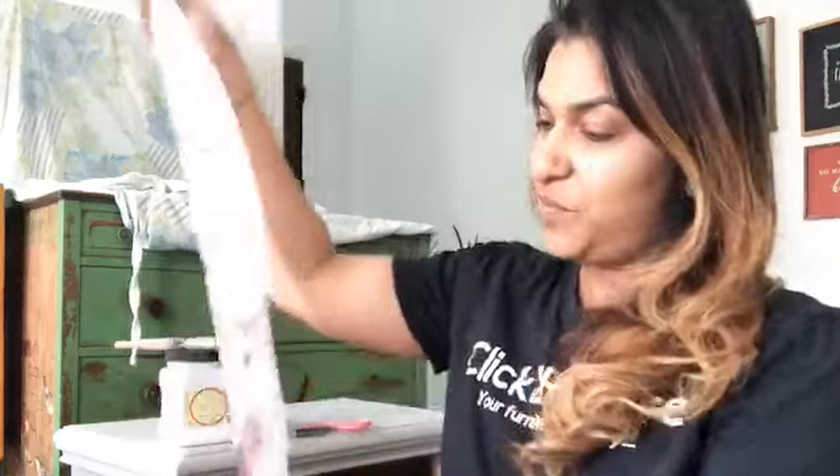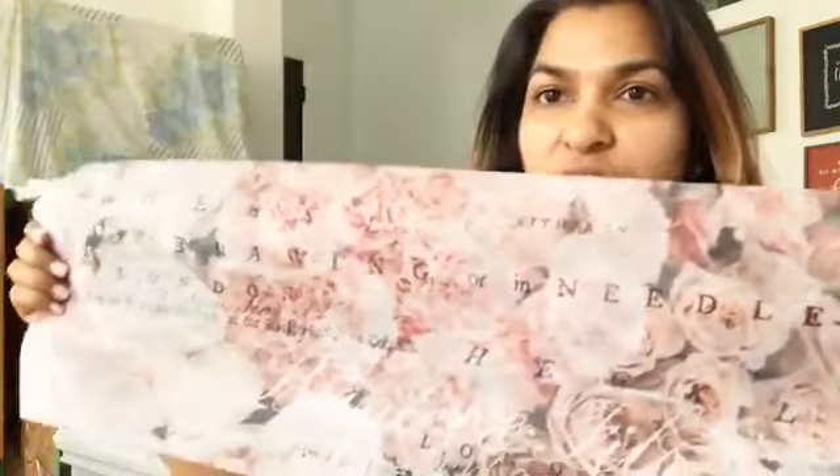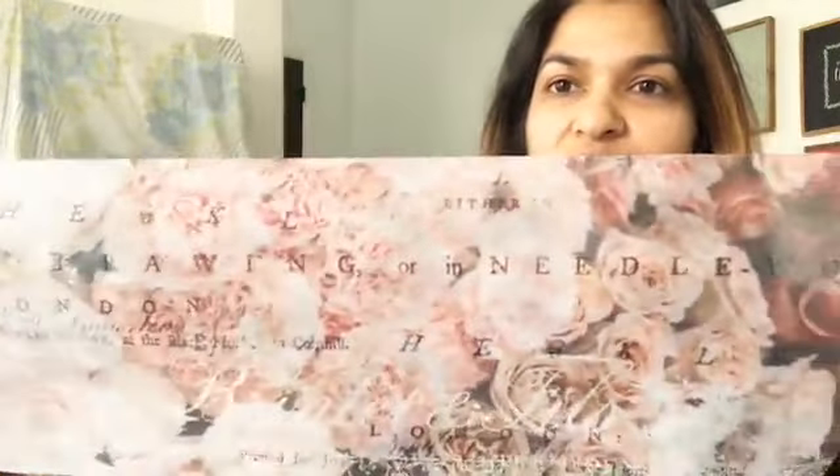Hey guys, happy Wednesday! I am Joe with Click to Restore and I am live on the Redesigned with Prima page today to show you something fun and interesting. I am going to be using decoupage papers today, which are a new release, so it is really going to be exciting. For today's project I am going to be using this decoupage paper called the Angelic Rose, the new release from Redesigned with Prima.